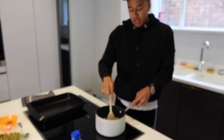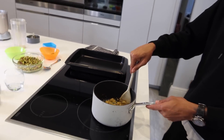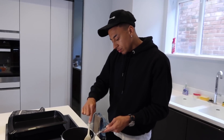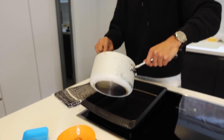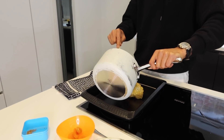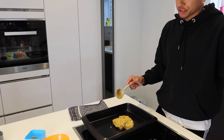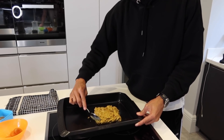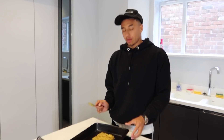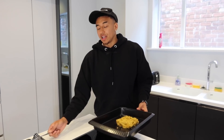Let that settle for a minute. 10 more seconds. Into the baking tray. I know guys I'm not very tidy at the moment but trust me. Make it a little square shape. Now what we're gonna do is bang it in the freezer for 10 minutes, let that settle.